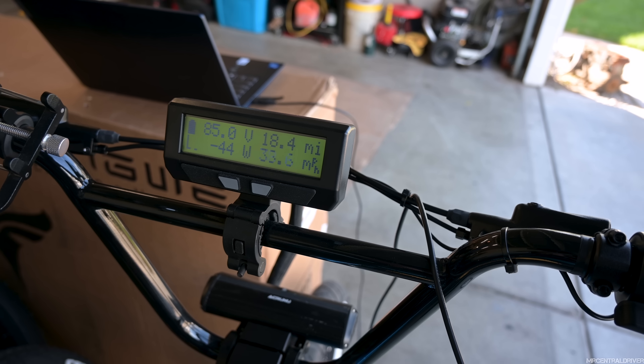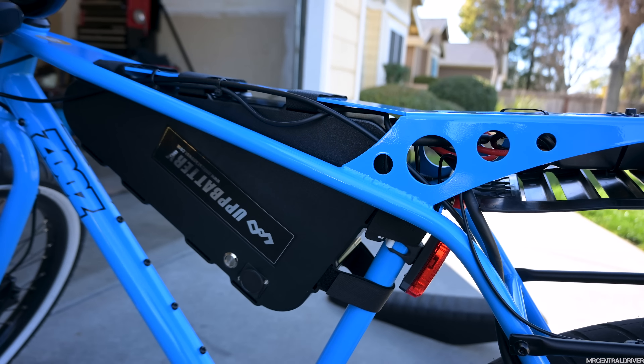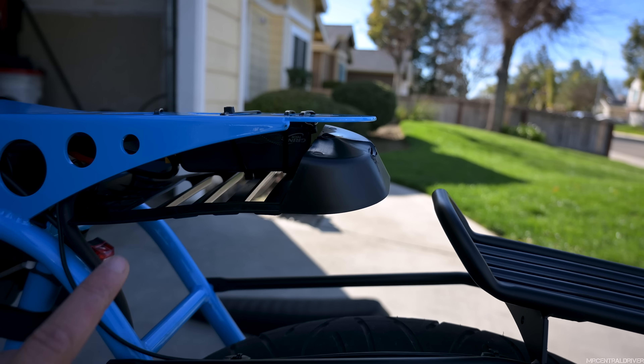Whoa, 63 miles an hour! So let's see what 3500 watts does. Come on — 41, 42, 43, come on, 44! And this battery connects directly into this controller. It's only a thousand dollars to go to 72 volt.